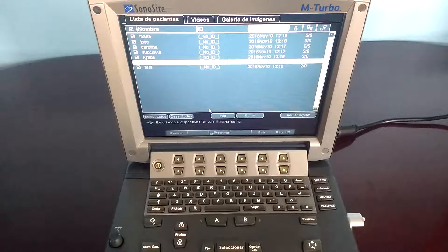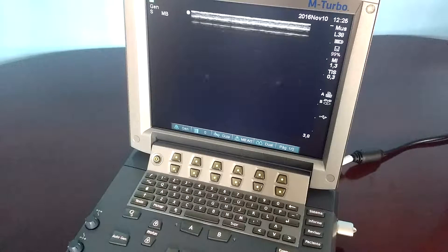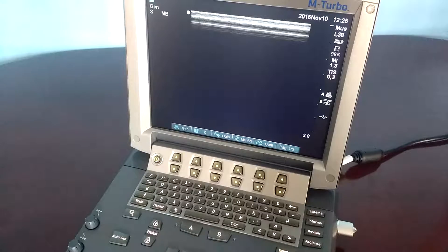The image exportation will begin, but you can keep scanning. It's important to not unplug the USB stick while the USB icon is blinking.